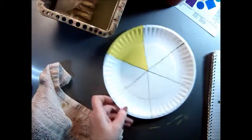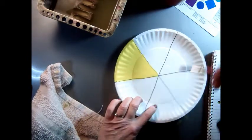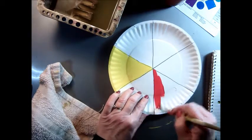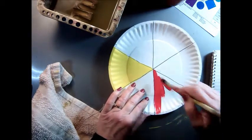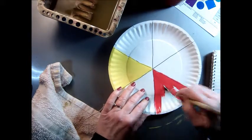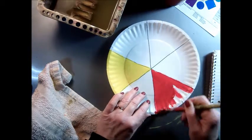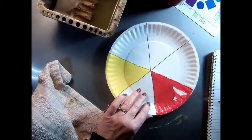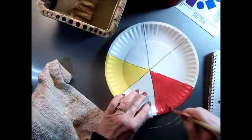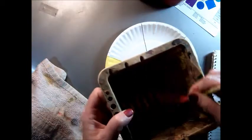Now I can put the red. I'm going to skip one section and put the red here. It doesn't really matter the order, as long as you skip a slice of the color wheel so that we can put our secondary colors there. We call the primaries a triad because it's like a triangle the way it's arranged.